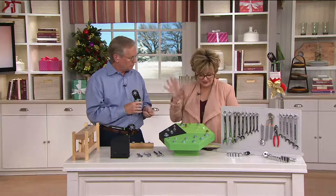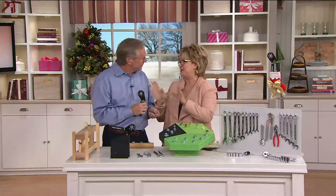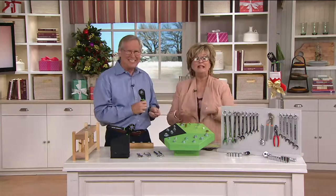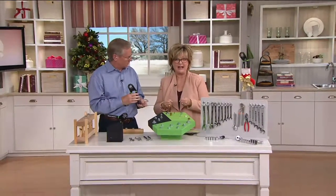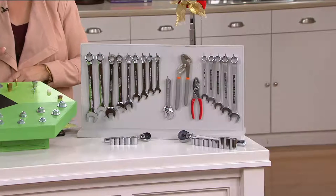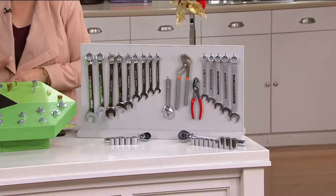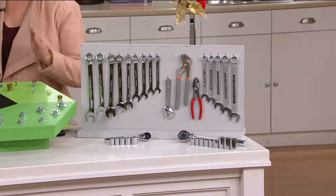So this is going to replace — John was explaining to me, because I'm not really a tool person — if you have standard wrenches and you have metric wrenches, and I know my dad tinkers around on his old truck all the time, so I know he uses both. This is going to replace five standard wrenches and nine metric wrenches, all with one lifetime-warrantied tool.